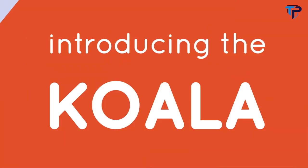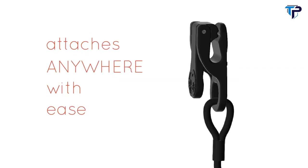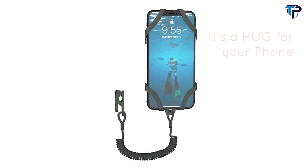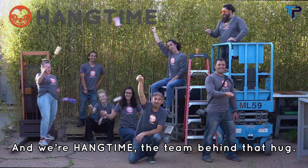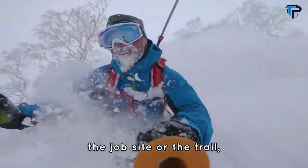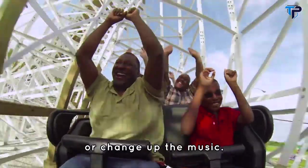Introducing the Koala — it's a hug for your phone and works anywhere. Whether on the river, the slopes, the job site, or the trail, your phone will be fully accessible to share the moment or change up the music.